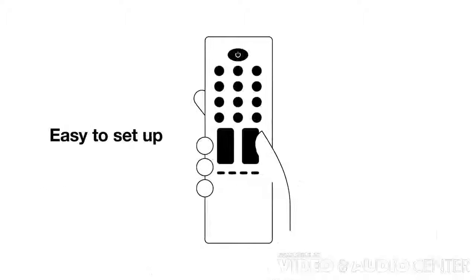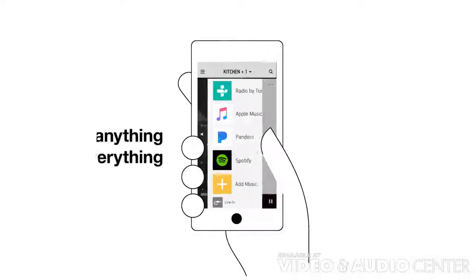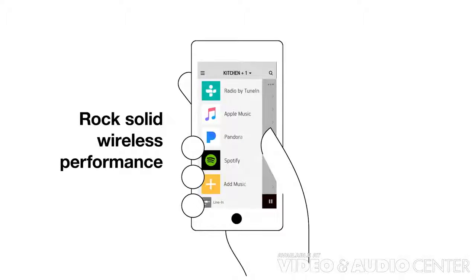It's easy to set up and works with your TV remote or with the Sonos app. Access your streaming services, music library, favorite radio stations and more without interruptions or dropouts.